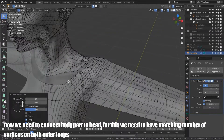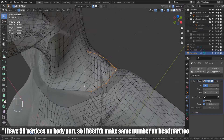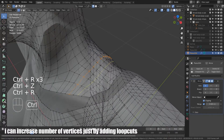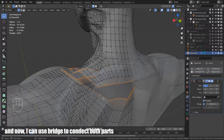Now we need to connect the body part to the head. For this, we need to have a matching number of vertices on both outer loops. I have 39 vertices on the body part, so I need to make the same number on the head part too. I can increase the number of vertices just by adding loop cuts. And now I can use bridge to connect both parts.